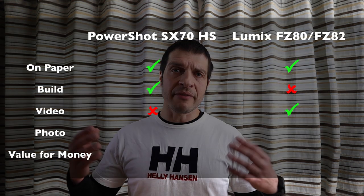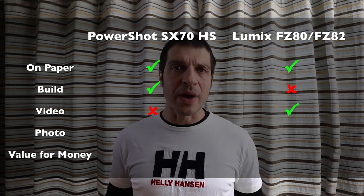Round three: video quality, and this one has to go to Panasonic. Even though the Panasonic doesn't have a flip-out screen — the screen is fixed on the back, so you'll have a problem filming yourself — right out of the box, without changing any settings, the Panasonic produces better quality video. Having said that, the video from Canon is kind of flatter, so perhaps you can get more out of it if you color grade it in post. But I don't think people buying a camera at this price point have the will, skill, or software for color grading. They want good video straight out of the camera, so Panasonic wins.